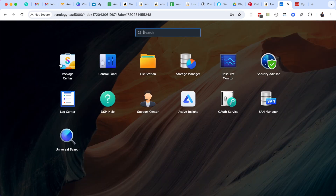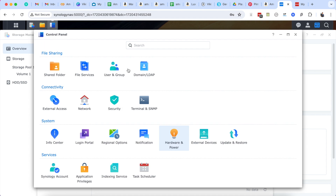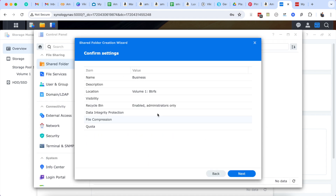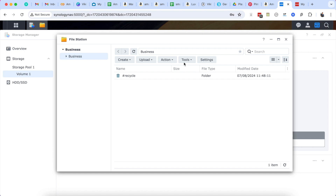You have all these apps: Control Panel, Package Center where you can install packages, and a File Station where you can add files. You create a shared folder — there are all these steps and things you can customize, making it more or less accessible and encrypted. You can also assign roles and give guests roles. This is where the file structure lives — you can create folders and add content to them.